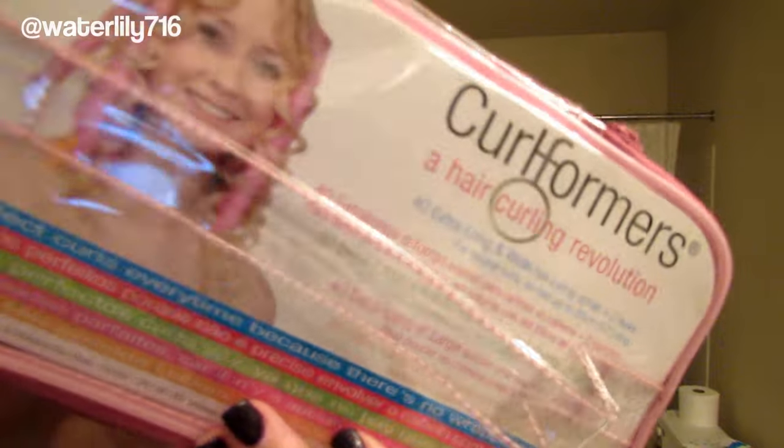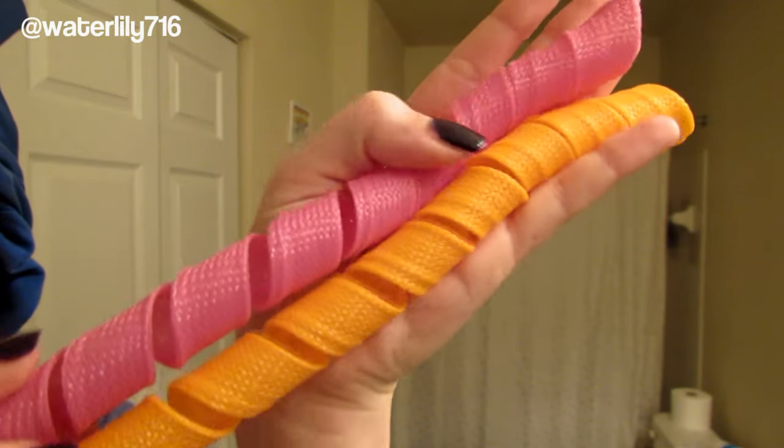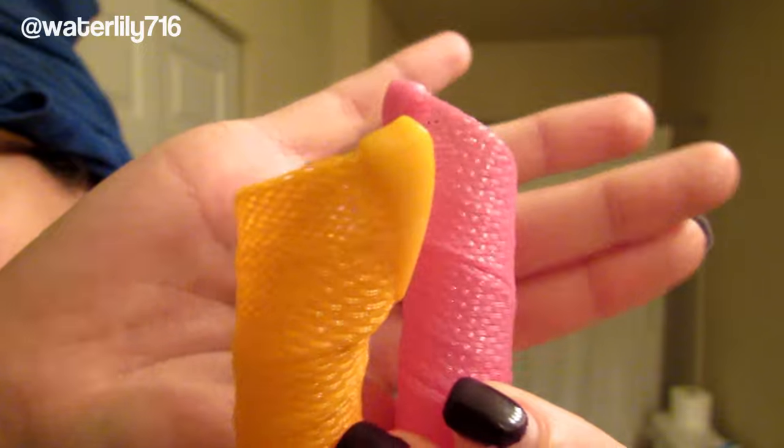Hello, this is Sarah of WaterlilisaM16 and today I'm doing a curlformers tutorial — I've never done one of these before. Basically these are a different type of curlers. They come with this hook, which looks like this, and then the curlers look like these wrapped sort of mesh things, which I will demonstrate how to use in a minute.